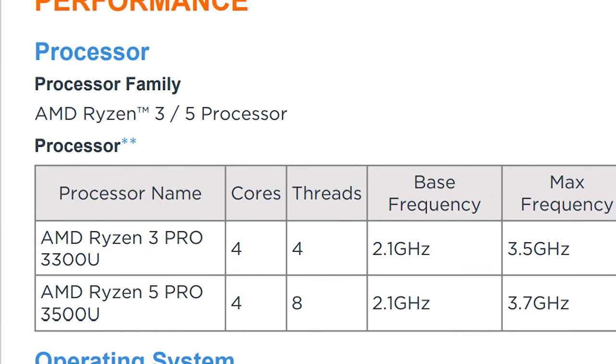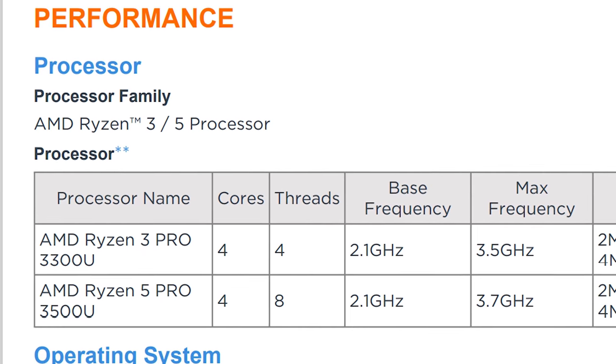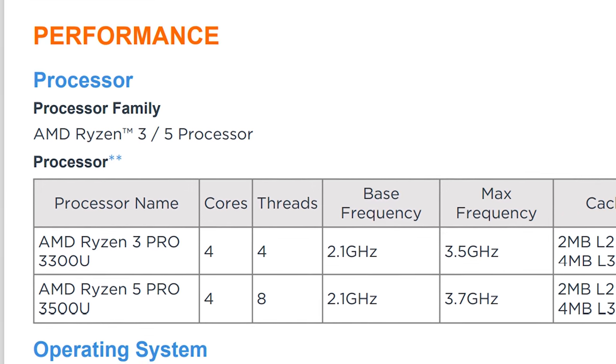There was also a Ryzen 5 Pro 3500U available, but we only had the Ryzen 3 because that's all we could get at the time.